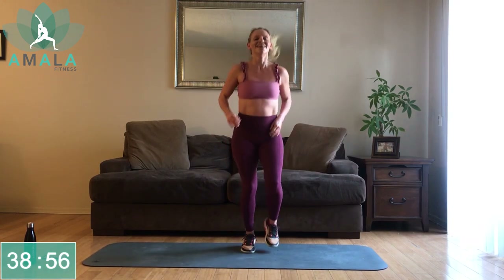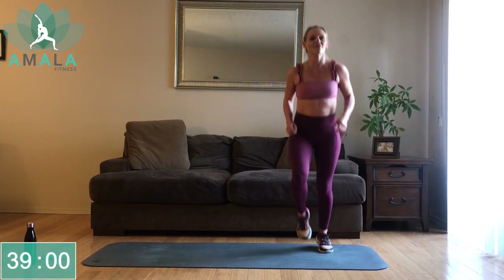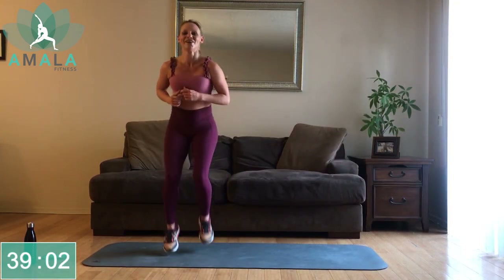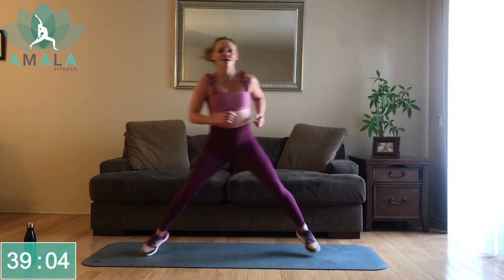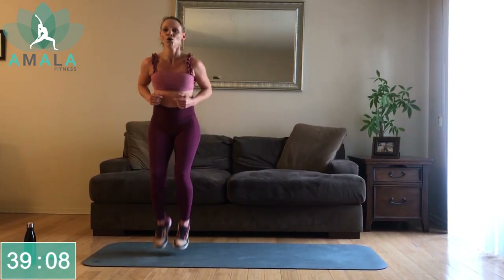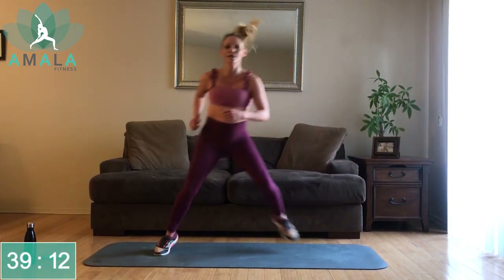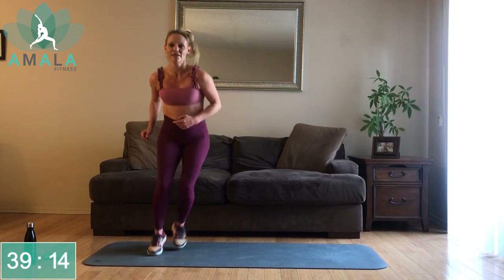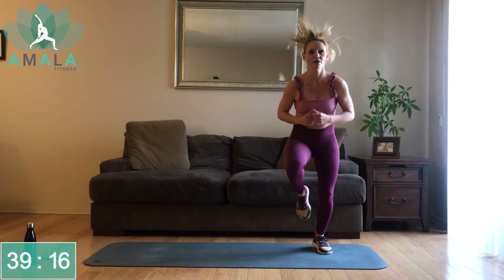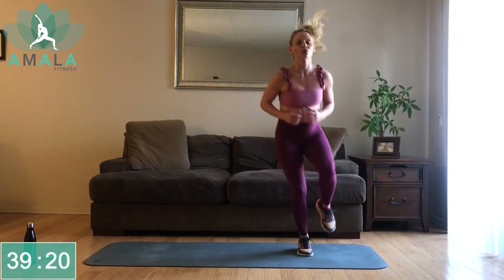Moving through our flow — downward-facing dog, inhale to plank, lower down, back up. If you need to, from this plank drop down to your knees, do a little tricep push-up, come back to your plank and downward-facing dog — this is a modification. Pick one: inhale to plank, exhale down, push it back up, exhale back. Back up on our feet, jogging on the spot.